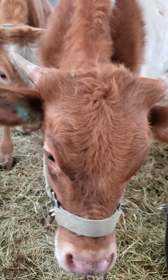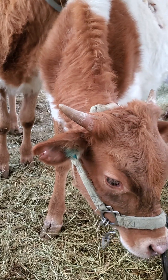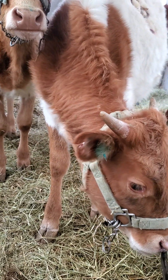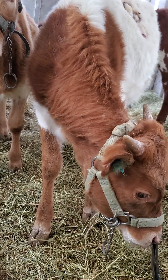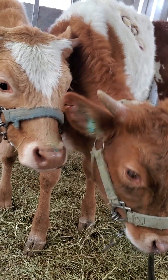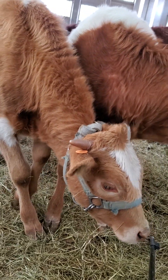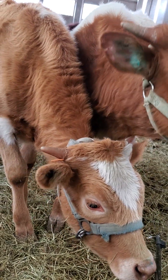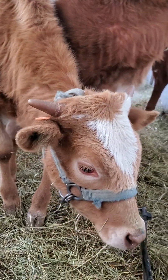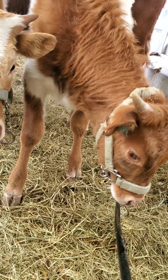Hey everybody, this is Kim with the Longhorn Channel. I thought that I'd visit with you from the trailer. I've got Minzie, the red cow that ripped her RFID tag out of her ear, and then the one to the left there is Goldfinch. What I am doing right now is introducing the show stick to them.